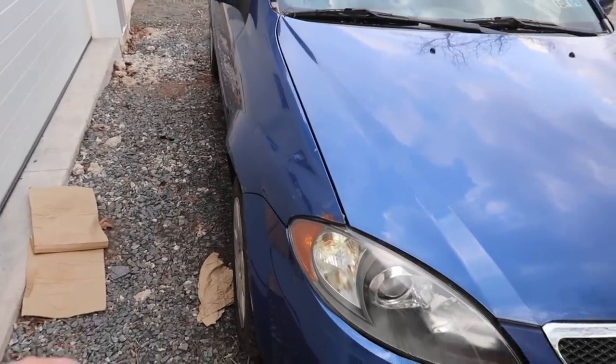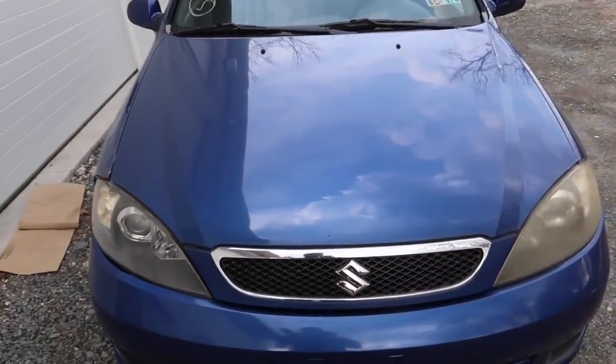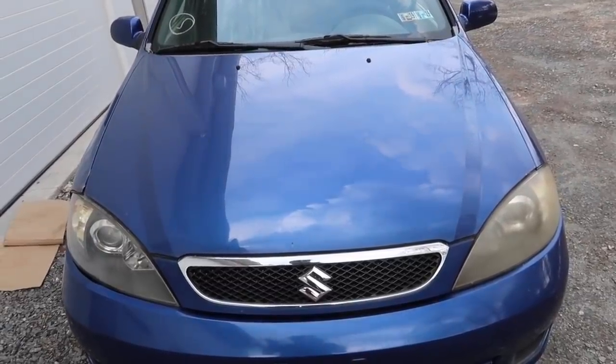As you guys have probably been wondering — does this car run? Well, let's find out.